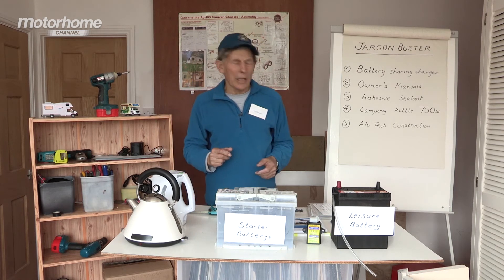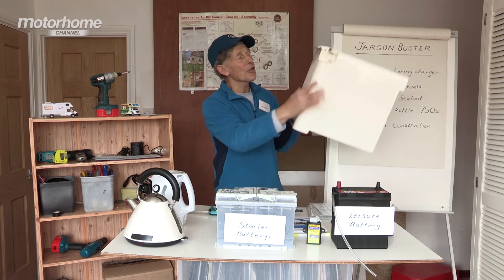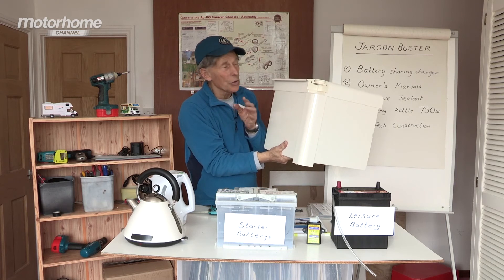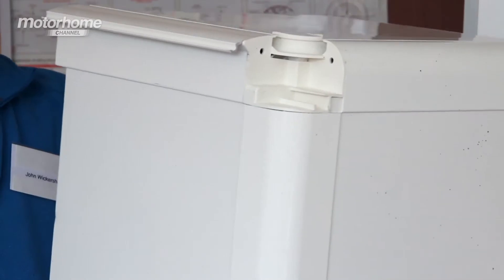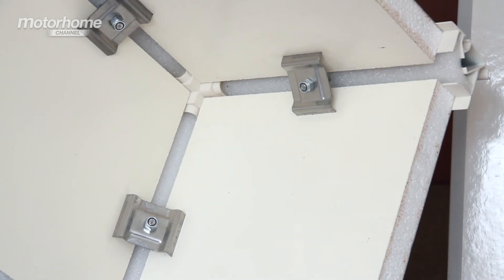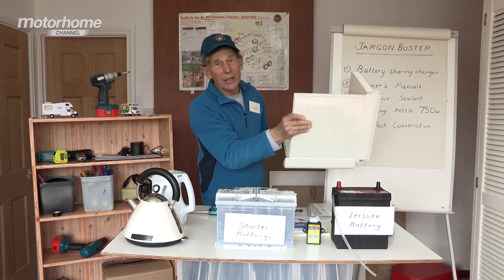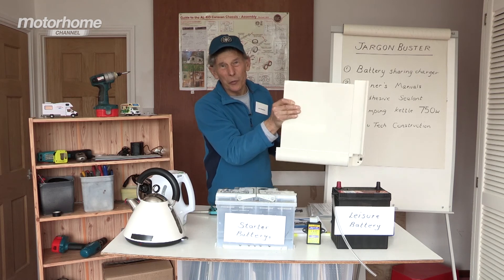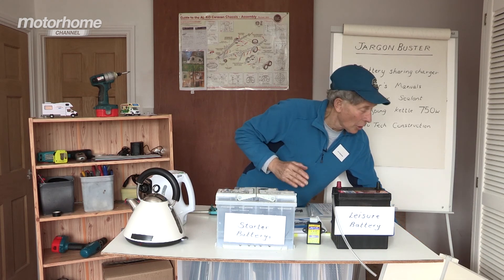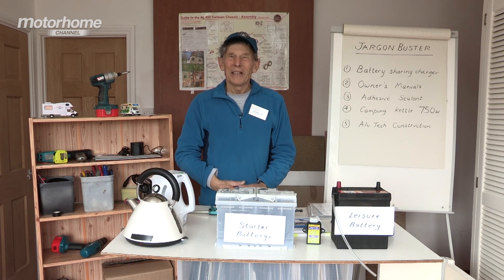And so we come finally to Alutech construction. You hear reference to this quite often — it's Bailey's own special way of holding sides to roofs and roofs to sides without using screws, which could let in water. If we look on the inside of this piece, you can see clamps hold it together, and they're so strong that when it was first released five or six years ago on caravans, the Bailey caravan that used it had a Ford Mondeo parked on the roof. That is the extent of its strength, and now it's being used on Bailey's own motorhomes. A wonderful system and one you'll come across quite a lot in your discussions.